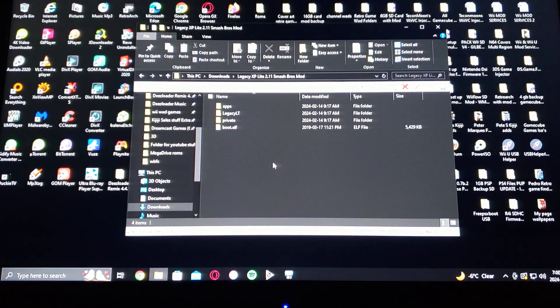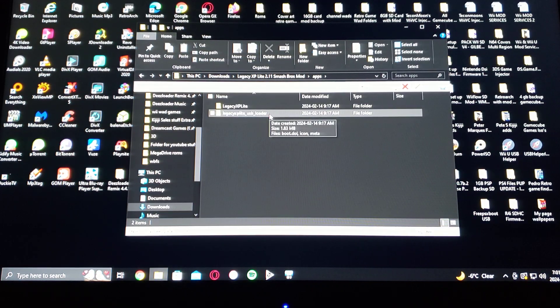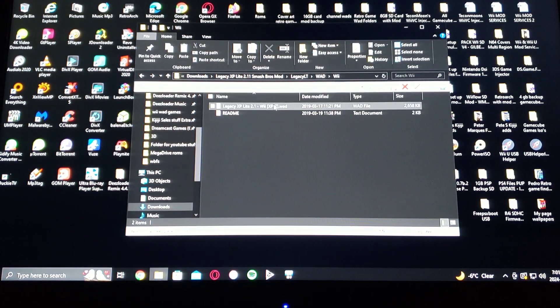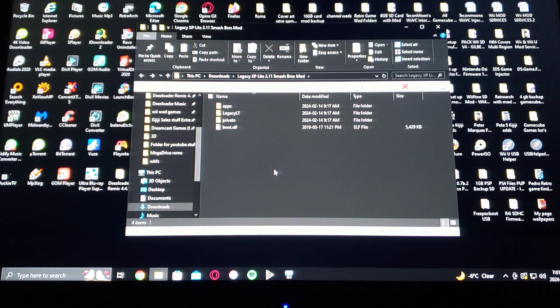Here are all the files unzipped. You have the apps folder. With both methods, this is going to work for the WAD channel and also for USB Loader GX — this one's for the disc and this one's for USB Loader GX. Under the Legacy LT folder you're going to have the WAD files — one is for the Wii and one is for the Wii U, so if you want to install it on the vWii, that's the WAD you'd have to use. That's basically it to set up the SD card.